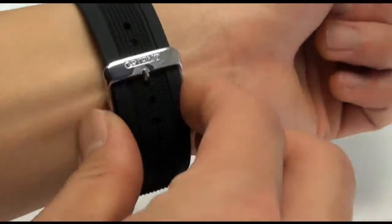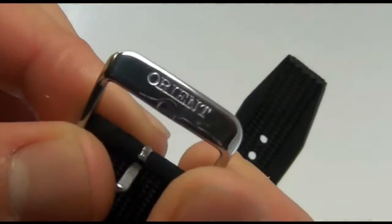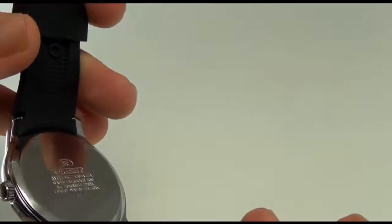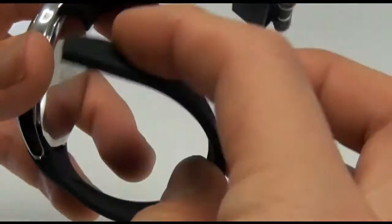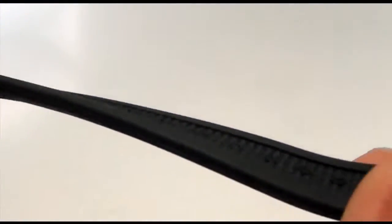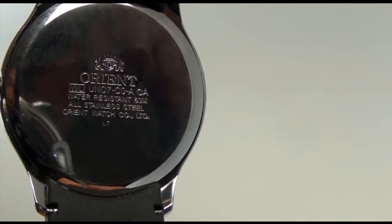I'm going to go ahead and take it off. Notice the Orient logo is on the buckle. What makes this watch so comfortable is the band — it's a high-quality urethane band. It's flexible, as you can see, which makes it very comfortable, but it's very, very strong. The thickness of the urethane is not the regular thickness — it's quite sturdy. The case back has the brand information on the case stamp.